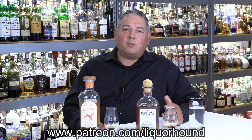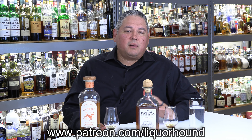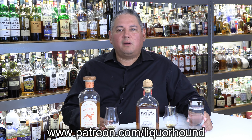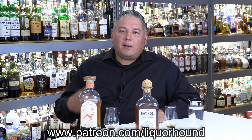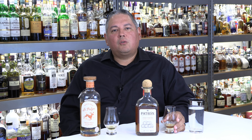I hope you enjoyed this review. Please consider joining us over at patreon.com/liquorhound — I have a complete video library there not on YouTube, you get videos two weeks early, and most importantly you're helping support the channel so I can self-purchase bottles like these and bring you unbiased, straightforward reviews. I'm grateful you're here — keep leaving those great comments and I'll get back to you as soon as I can. Everyone have a great day and cheers.